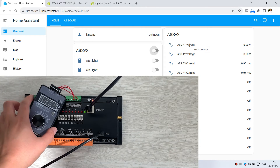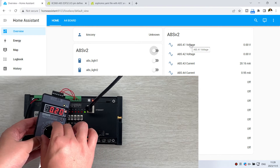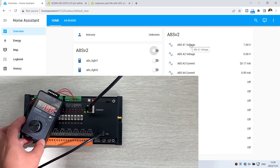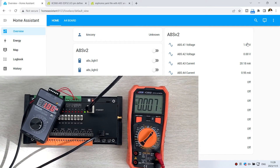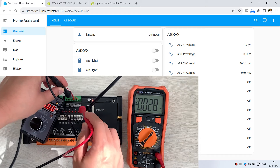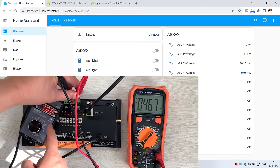I turn on this generator — it is in voltage mode at zero voltage. I change it to 1 volt, and in Home Assistant you can see that is 1 volt — 1.04. I can also use the multimeter to verify: testing analog input 1, and it reads almost 1 volt — 0.99, 1 volt. So this is the voltage reading confirmed.